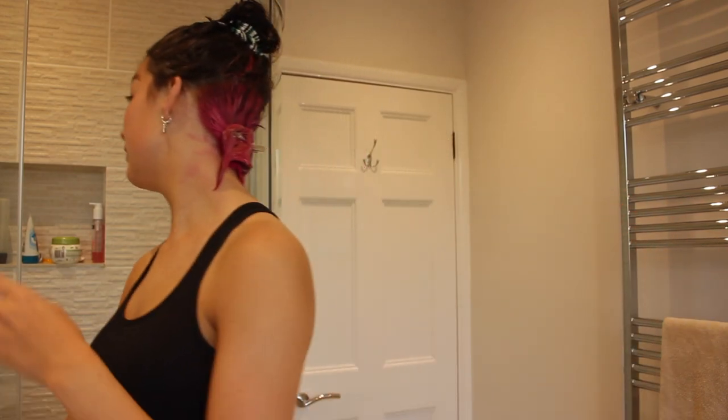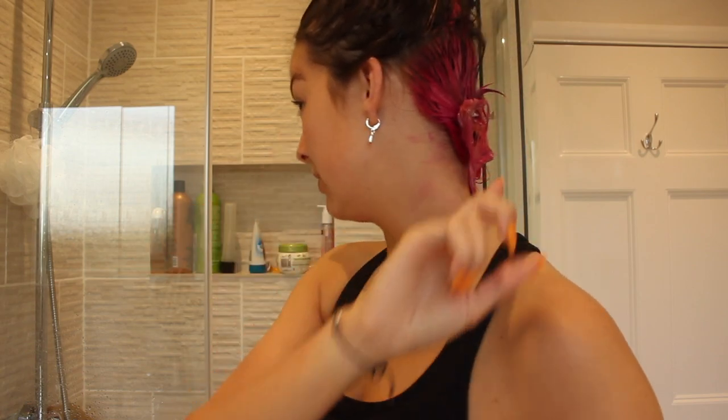It's now like 25 minutes later, so I think I'm going to wash it off now. I'm going to wash my hair out. I bought this pink shampoo as well but I don't even end up using it — I kind of just want to rinse this out because I don't want to leave the water running too long. But this pink shampoo should hopefully help hold the color a bit better.